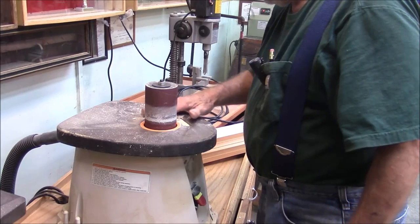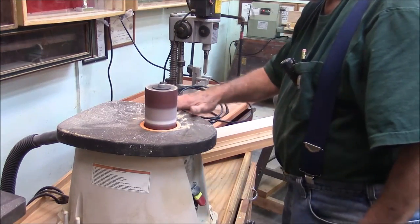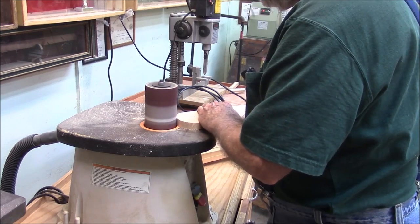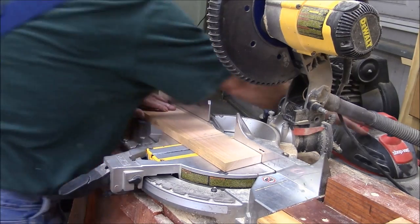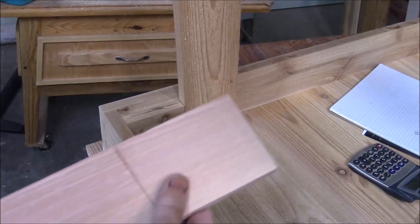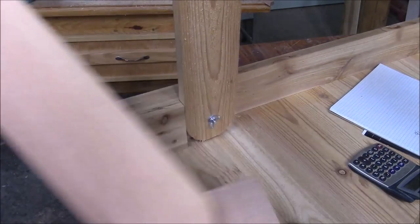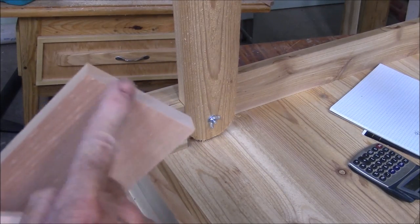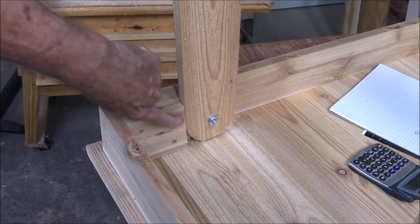I'm really liking this cedar — we're going to have to do some more projects with cedar. It smells good too. What I'm doing here is cutting these legs off at a seven-degree angle. Right here I killed two stones with one bird, because by making this stock for the leg a little bit longer, not only did I get the angle at the bottom of the leg, but I automatically got a correct angle for this stop block.